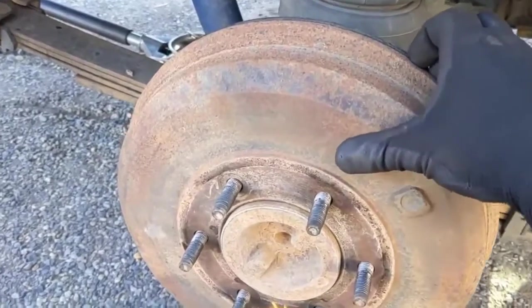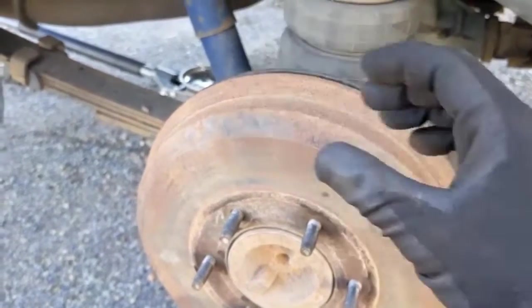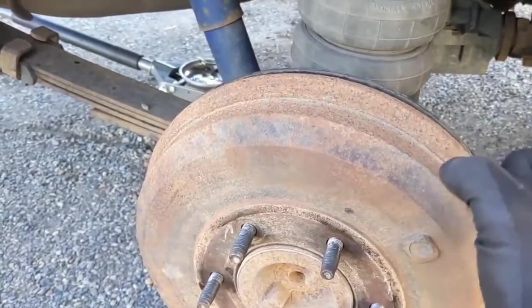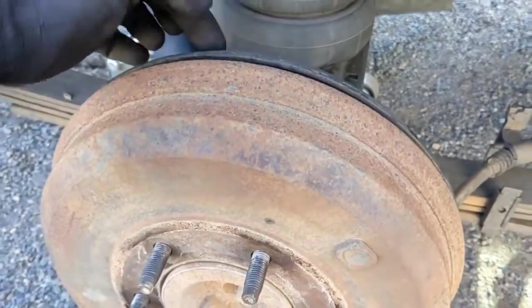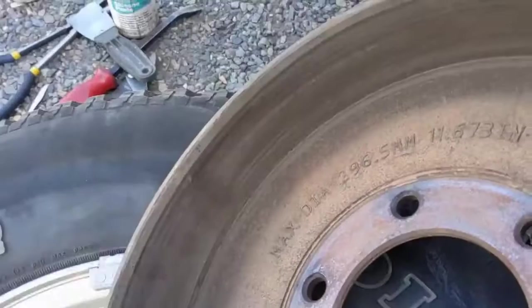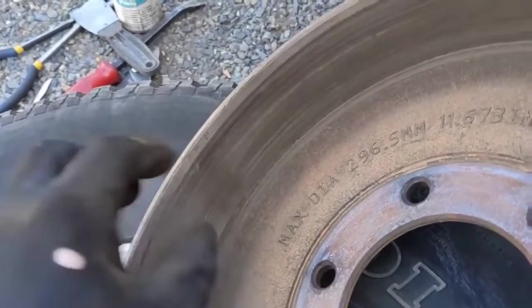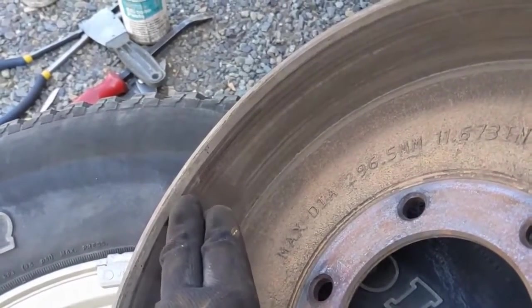If you've broken it loose off the hub but it still doesn't want to come off, sometimes the drum will create a lip on the inside. When that happens, the shoe can hang up on the drum and make it hard to pull off. You can see on the inside of the drum where the shoe makes contact for braking, but it doesn't make contact on the outer edge — over time that can create a lip, and when you go to pull off the drum, the shoe snags right there on this lip.